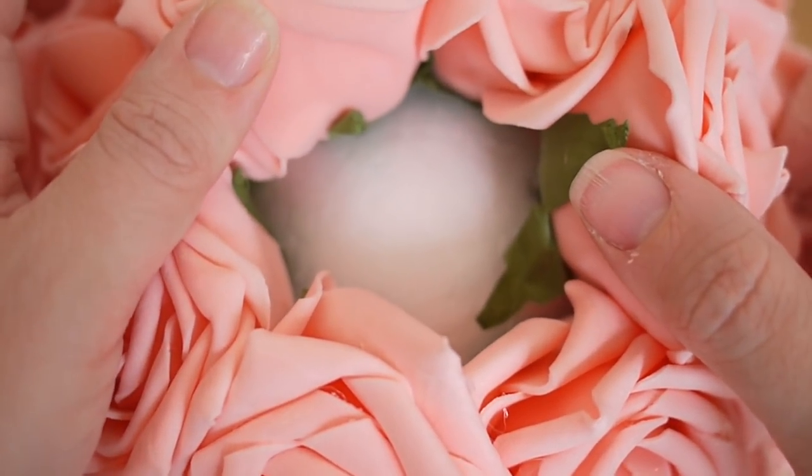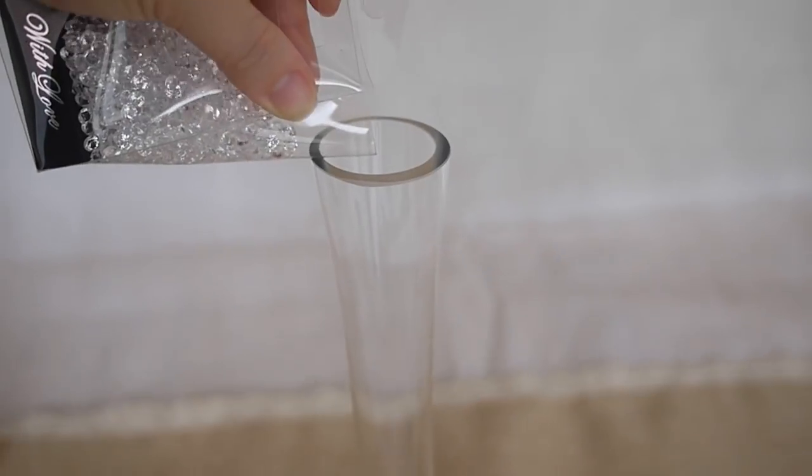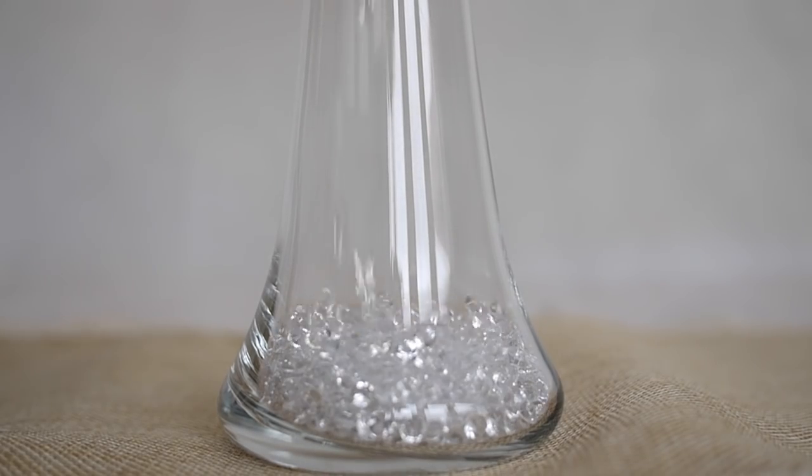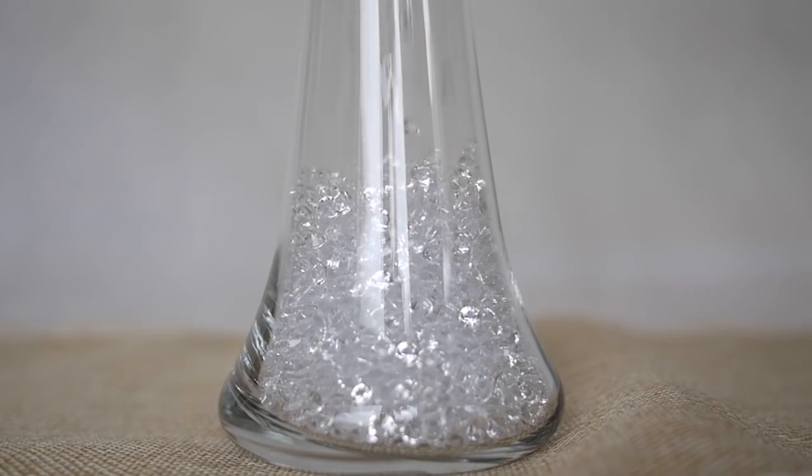Make sure that you leave a small section at the bottom, as this is where it's going to sit on top of your vase. Meanwhile, with your vase you want to fill it up with your table sprinkles.